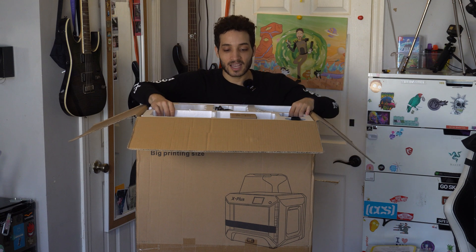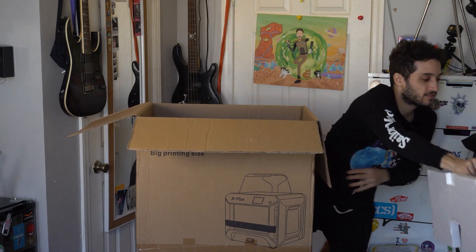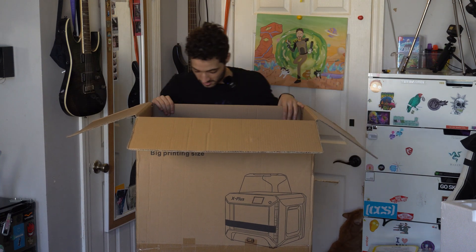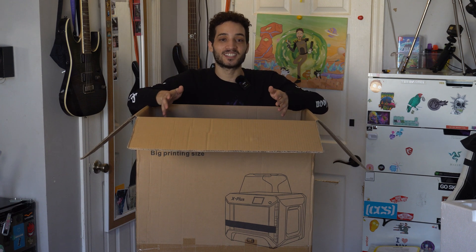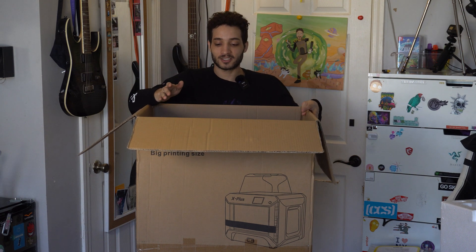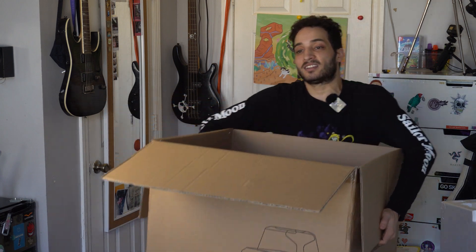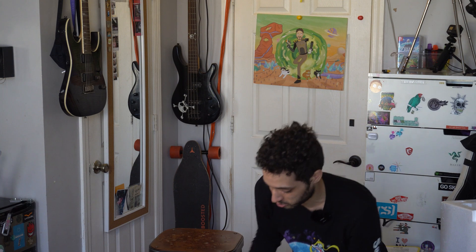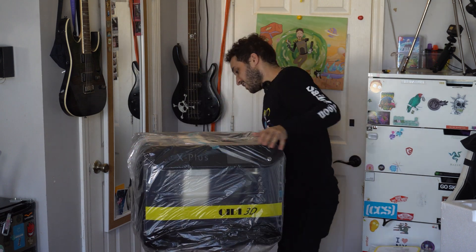Let's get down to the big bad 3D printer inside this box. I would highly suggest — and the manual even says — that you should have two people lift this out, but if you're like me and you have no friends you're gonna have to do it yourself. That's perfectly fine as long as you take the right safety measures, don't strain yourself, and lift with your legs.